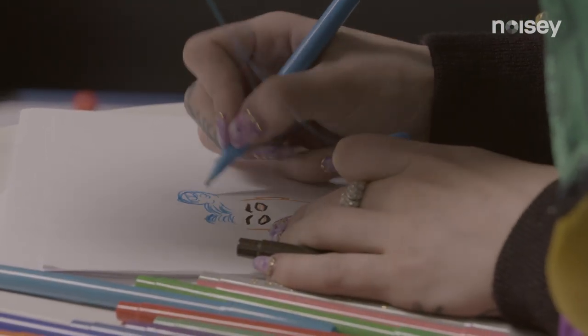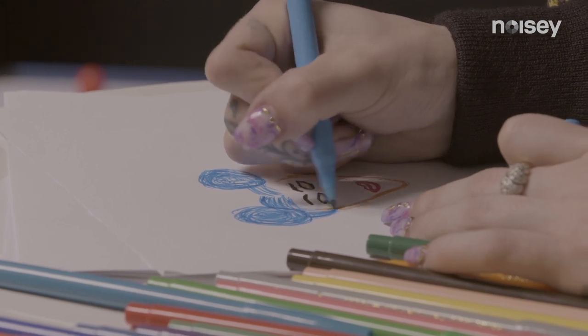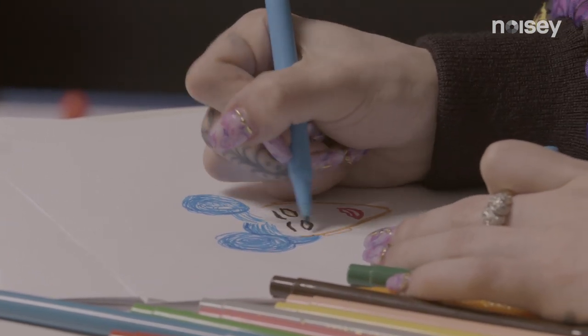I'm making my space buns. These are coming out nicer than everything else. It's like Princess Leia, kind of.